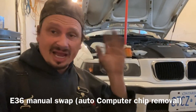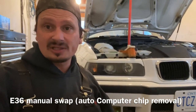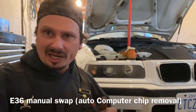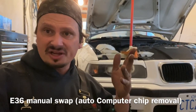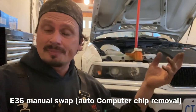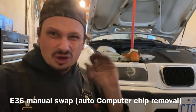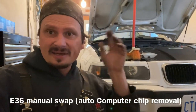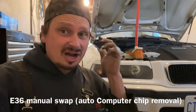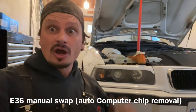So I got the tranny switch, the clutch installed, clutch pedal installed, and the shifter installed. I got specific videos on each thing, so check out the description at the end of this video. In this one we're going to take the computer out. There's a chip in there you got to remove from the automatic transmission computer. It's super easy — 20 minutes you can do this. The first thing you got to do is disconnect your battery. Obviously this has to be done with the battery disconnected. Let's get started right away.